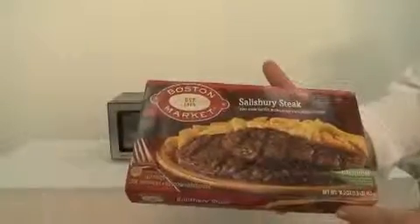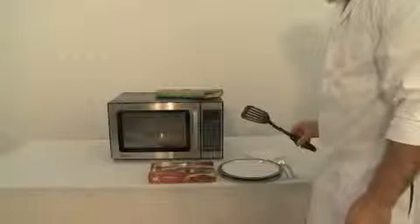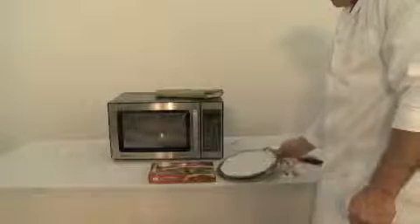Boston Market Salisbury Steak. What you'll need to complete this meal: spatula, knife, fork, plate, and an oven mitt.